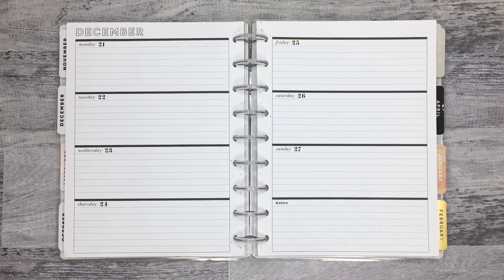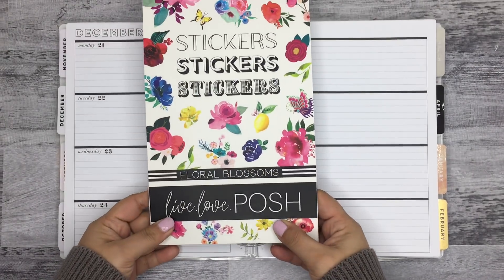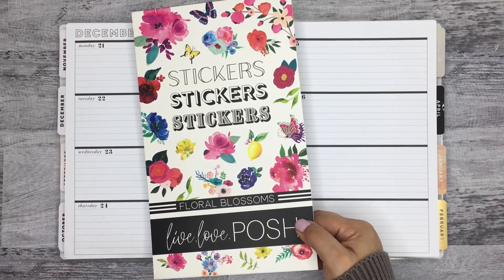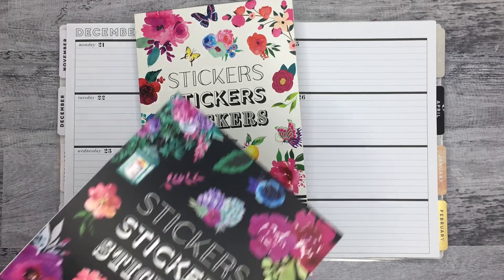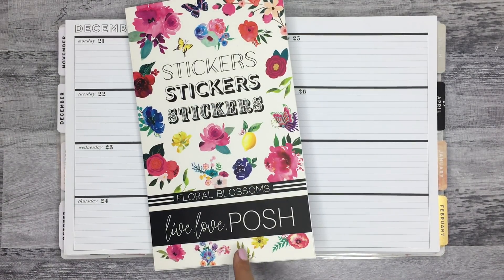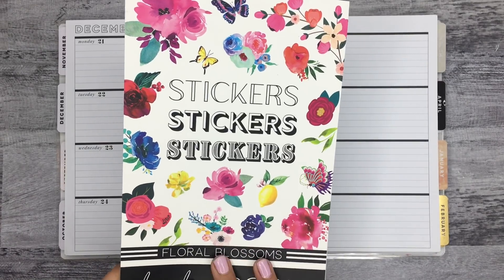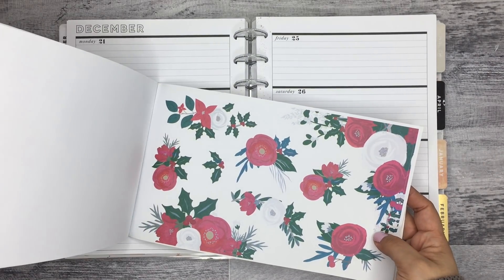I plan on doing a Christmas type spread in my journaling planner, and I was thinking of using this Live Love Posh sticker book. I don't believe this one's available anymore — this was her first sticker book. I did get her second one, which I did a spread last week with, and I'll make sure to link it if it's still available. It's really pretty. Make sure to follow her because when she comes out with sticker books, you definitely want to get them if you love florals. I believe it was $20 plus $5 shipping, so $25 for this, and it's a ginormous sticker book.